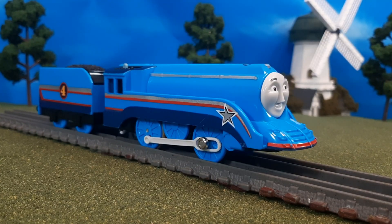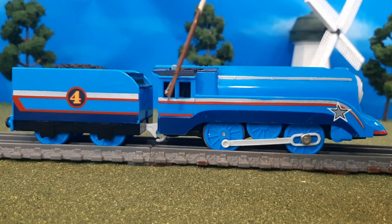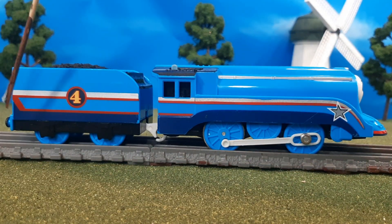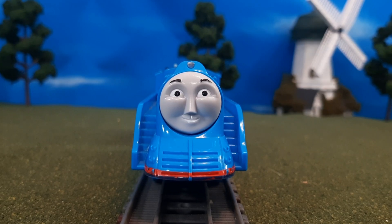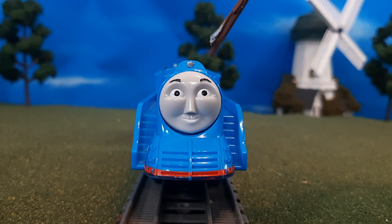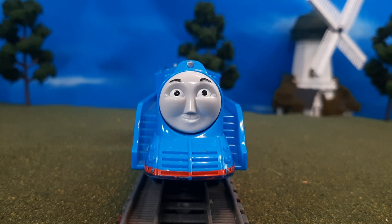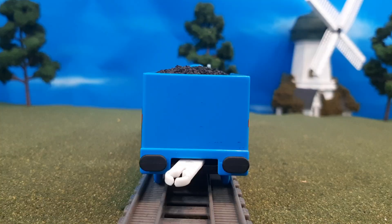So here is Shooting Star Gordon in all his glory. Now this is a Play Rail engine, so you can tell it has a lot of great details, lots of cool details along the sides. You have the beautiful silver stripe going all the way through — it's just a really cool model. On the front you'll see the open space on either end for little walkways, the great CGI face, and the headlamp detail. On the other side you'll see again that great stripe going down — basically the same.